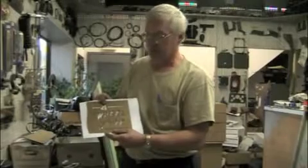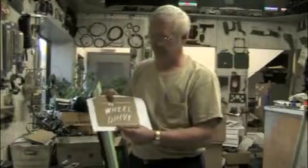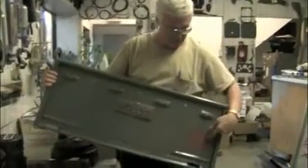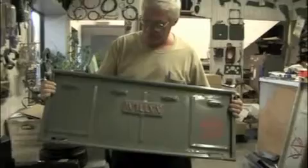The earlier stuff, like around 1945 and 1946 for the CJ 2As, what we found is there was no four-wheel drive stencil on the tailgate, and the Willys name wasn't painted on the hood, windshield, and tailgate. Around 1947, it seems like they started to do that. This is the stencil they used on a 2A tailgate — that's where it was located — and this one has the Willys painted on it.